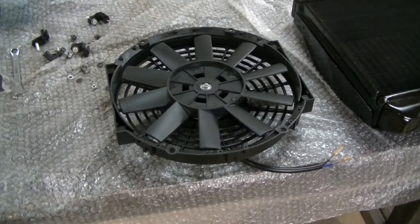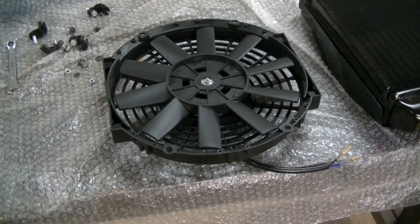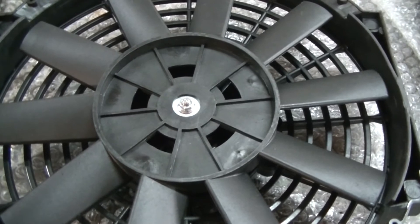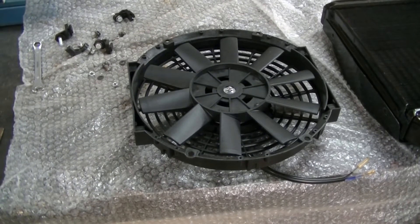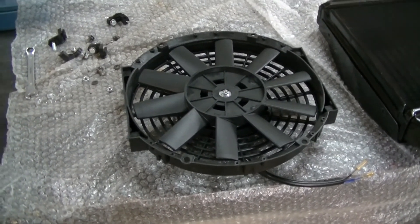Always make sure your fan blades are in the right position. On this model you can just turn the blade around to make it either suck or blow — simply unbolting the center screw and turning the blades. Some fans don't come with this option, so make sure you know where to put your fan and what type you should use.